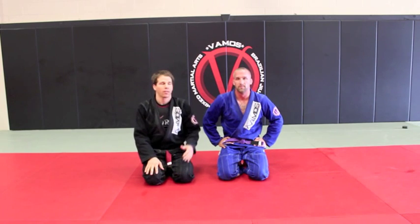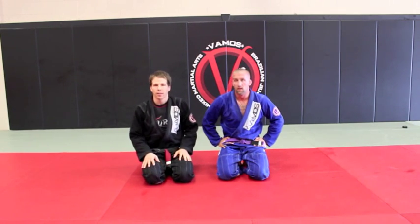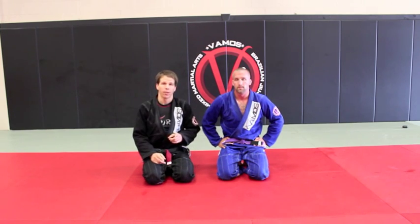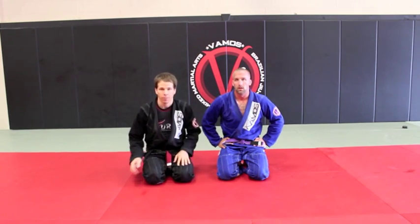Hey, what's up guys? How are you doing? Alley Thomas here with my coaches and students DRock. I'm going to show you guys the technique today from a triangle position when the guy pops up and how you can finish it from there.